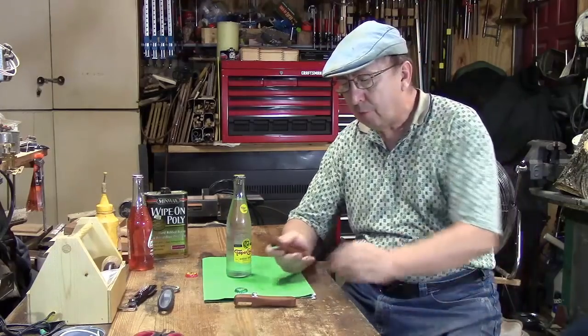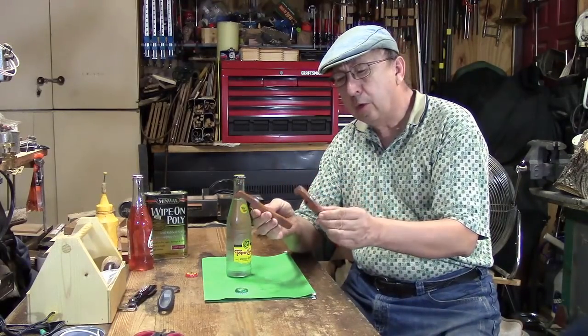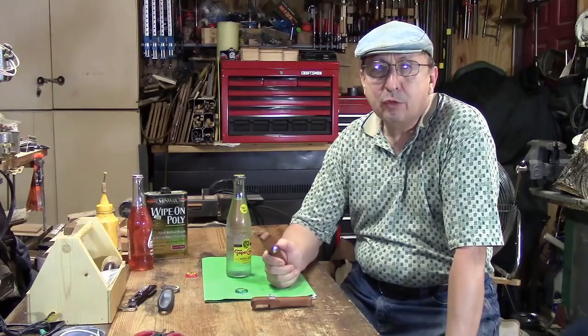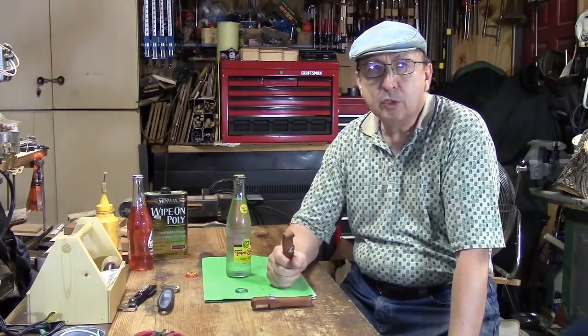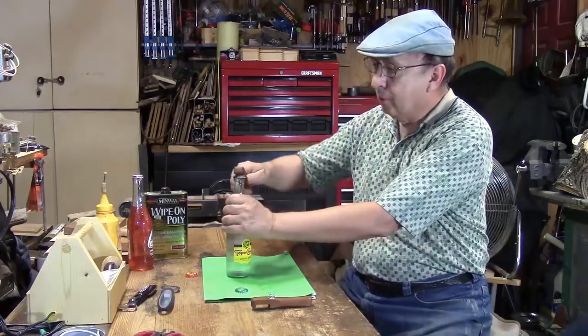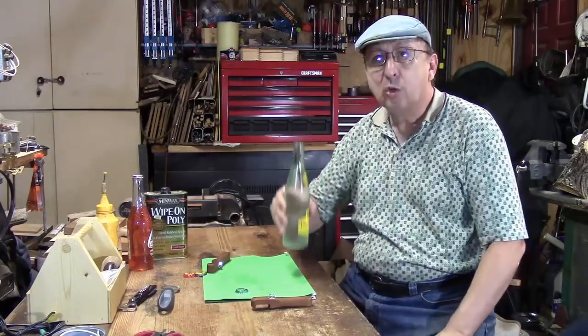Well, I think that worked out fine. That polyurethane really brought out the color and the grain in the mahogany. If you've enjoyed this video, click on like. If you're not a member of YouTube, sign up for an account — it's quick and easy. You're always welcome to share this video and leave comments. Until next time, enjoy what's left of the summer.